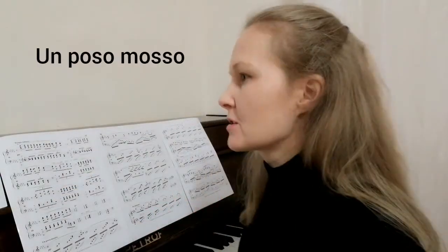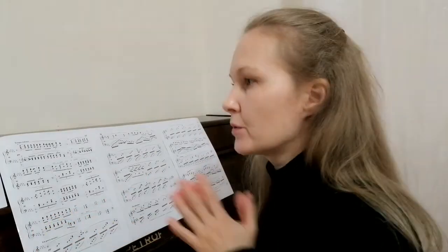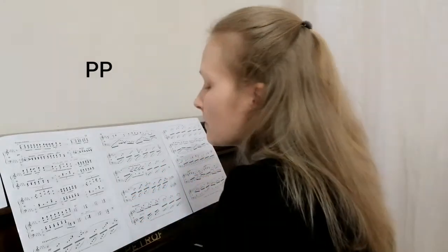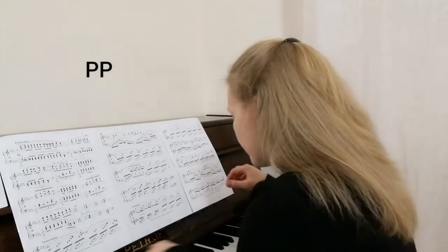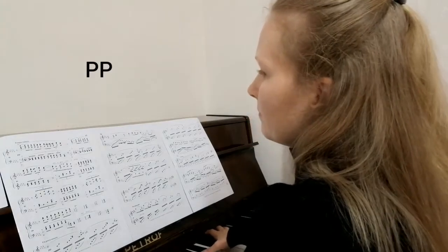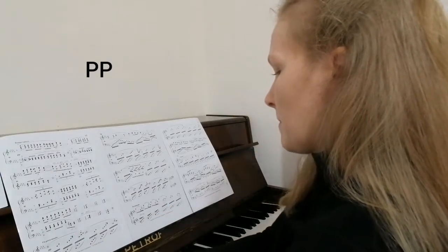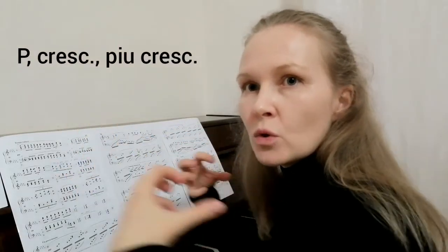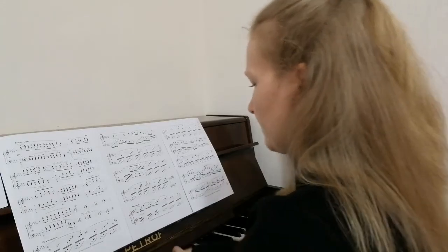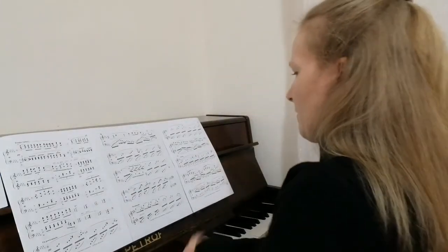The next section is Un Poco Mosso. Let's talk about dynamics. The following passage leads us to the culmination in this miniature. So far we have not gone beyond pianissimo — pianissimo here, and here, still pianissimo. But next we will have piano, crescendo, più crescendo, piano, and crescendo, and più crescendo.